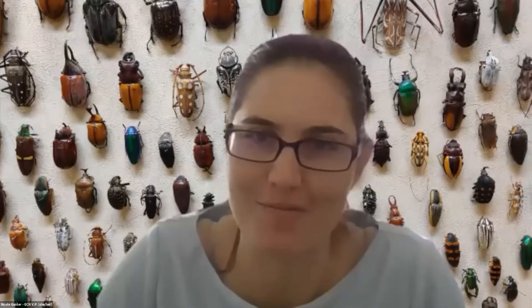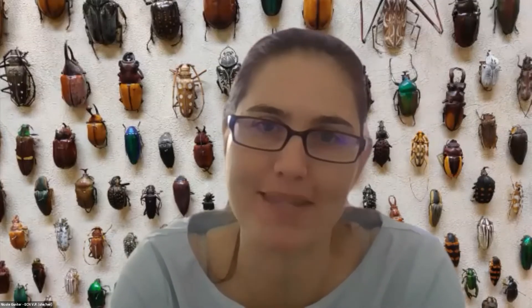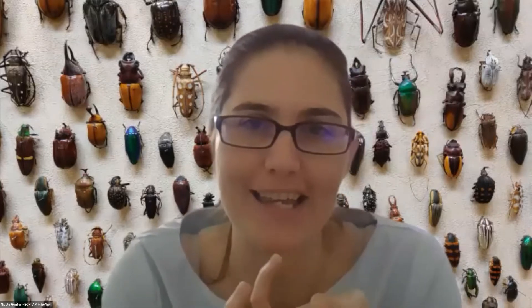Nicole adds: this was triggered from the conversation about collection hacks. Someone on the ECM list mentioned that when sorting malaise trap samples, they repurpose the white plastic containers that come with tofu — they are the perfect size for sorting malaise trap samples. So reduce, reuse, recycle: if you eat tofu, you may have the perfect tray to sort your malaise trap samples.